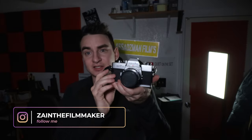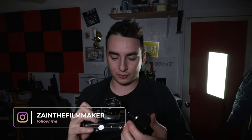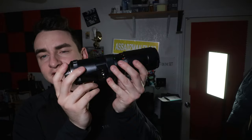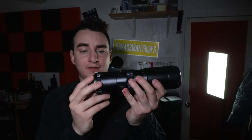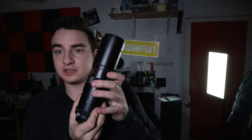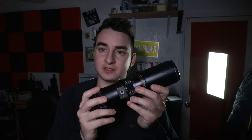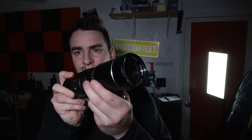It's the Minolta SRT-101. I love this camera very much. It came with the 55mm 1.7 lens. I also have a 90mm to 230mm zoom lens, for if I want to go take some pictures of nature or birds or whatever. It's actually a pretty heavy duty lens.